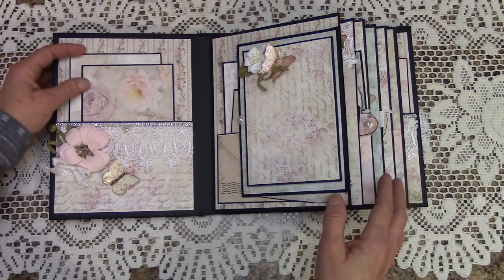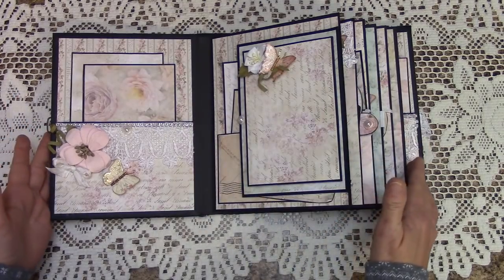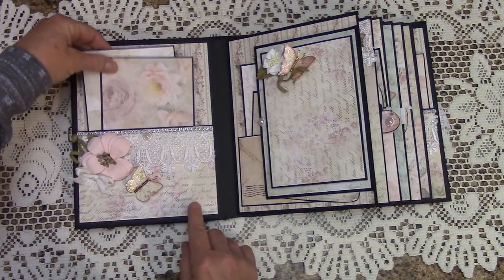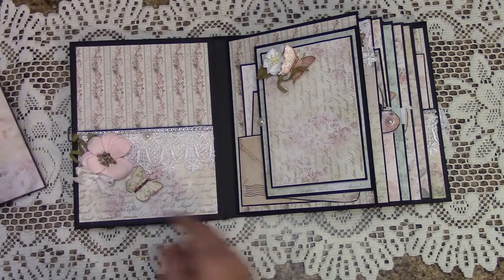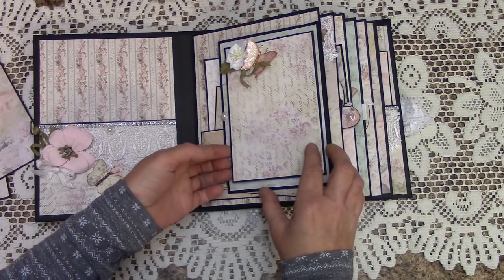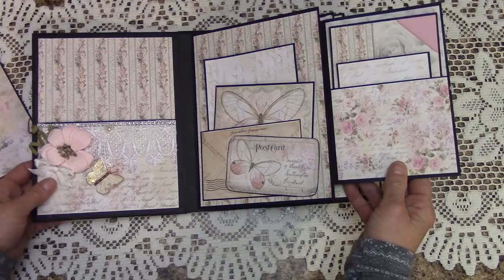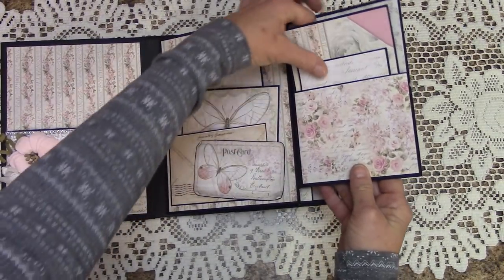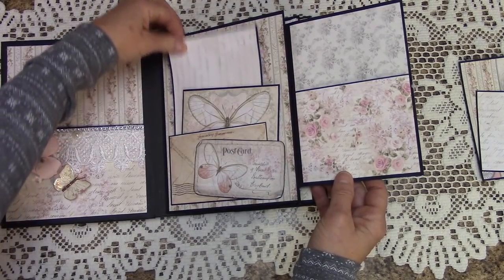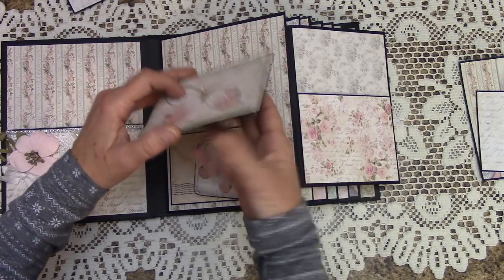This is something easy for beginners — we don't have any specialty trim cuts. Here is a pocket with a couple picture mats. Over here we have a magnetic fold-out that folds out again, a pocket, a small pocket, some picture mats, and I also made a little folder in here.